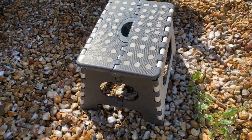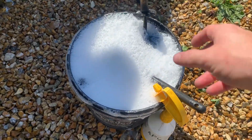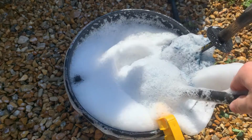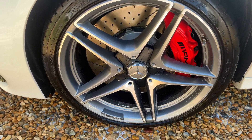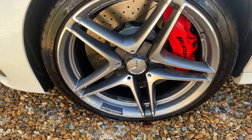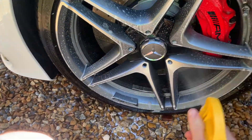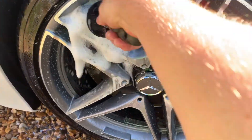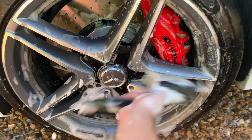Here's my setup: nice little stool, bucket, little studs, brushes. Clean these lovely AMG Mercedes wheels. And go.